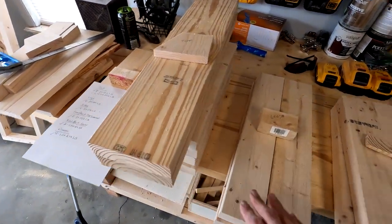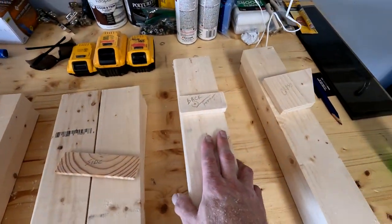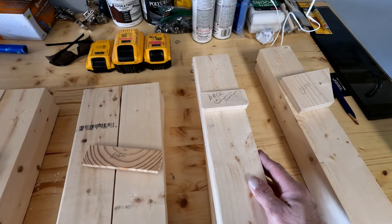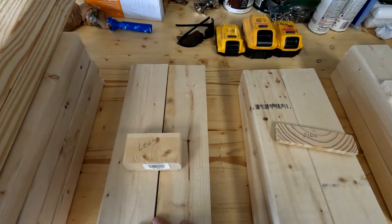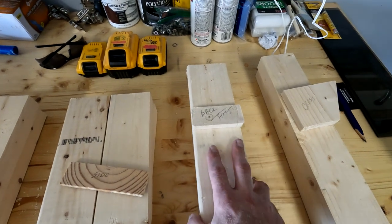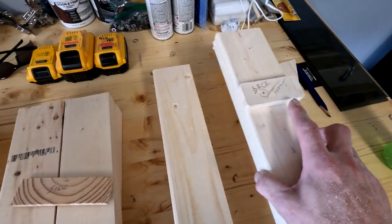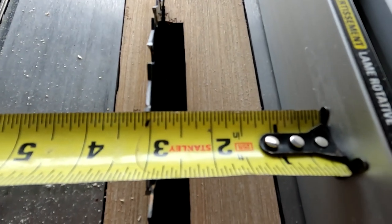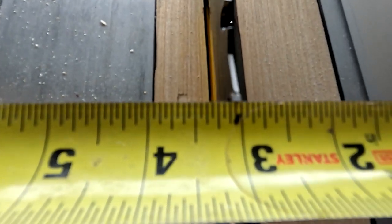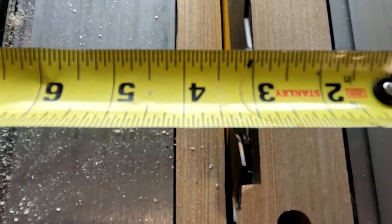Now it's time to work on the legs, sides, front, back, and crosses — all flat-edged. I'm going to set everything to 3 inches, cut these down to 3, and the last three boards get cut to 1 and a half inches each. I'll take the tape measure to the fence — I'm right at 3 inches on the outside edge of the tooth.